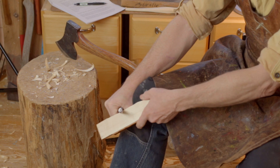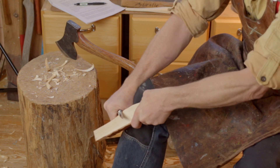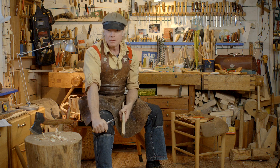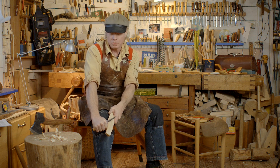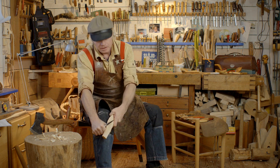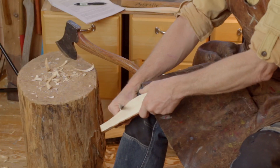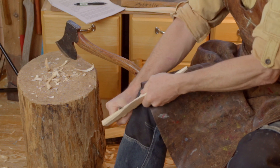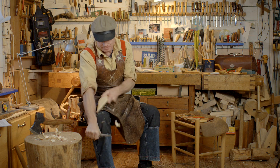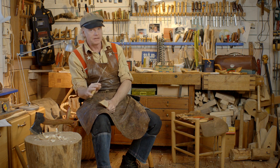Hold the knife firmly and then you pull the wood like this — always with the knife at a little angle to the wood so it slices better. And then you just pull the material back all the way up. This is a really good knife grip because you are in control. The knife is still and safe, and you are just removing the material.